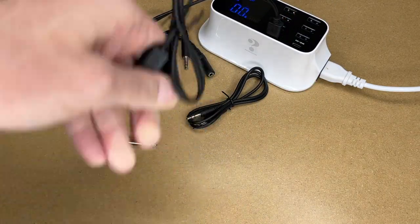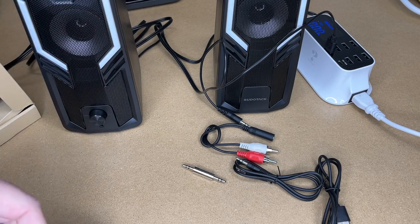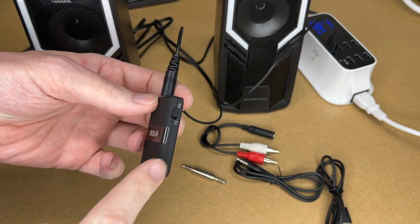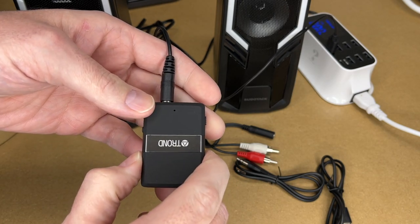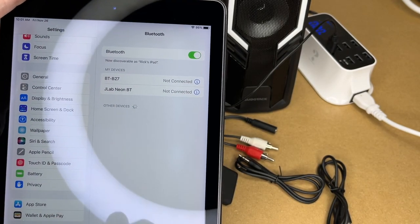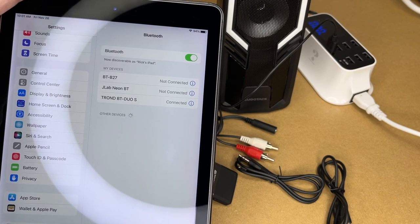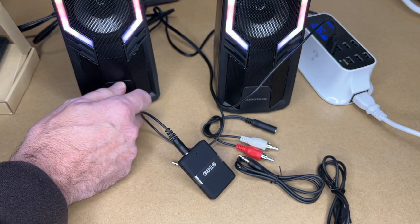I have these speakers here - they don't have Bluetooth - and I want to send audio to them from my tablet. I'll plug the eighth-inch jack into the device and I want it in receive mode. I'll hold down the multi-function button for three seconds and then double tap it. I'll go to the Bluetooth settings on my tablet and wait for it to show up. There we go - the Tron BT Duo S. I'll tap that, we're paired up, and I'll start playing audio.